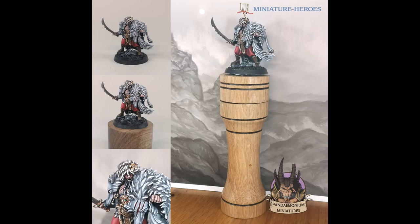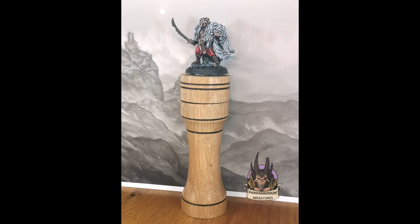Lately he's been making beautiful objects out of wood including ornaments, display plinths and most recently paint handles. This particular handle is the prototype of a magnetic model which, after receiving feedback from myself and a few other painters, Tim has now put into production to sell on his web store.